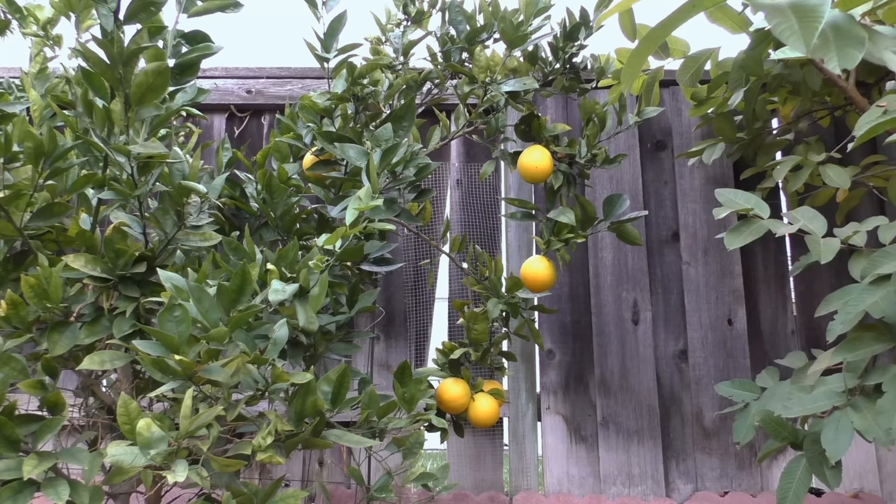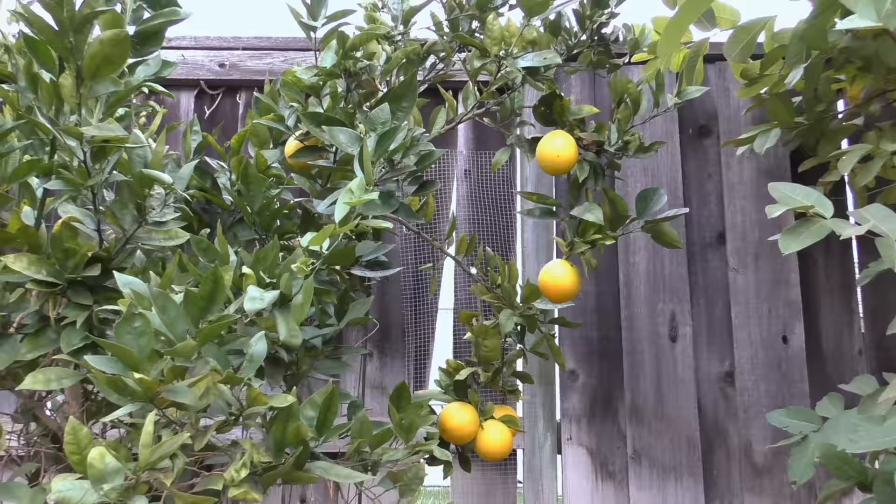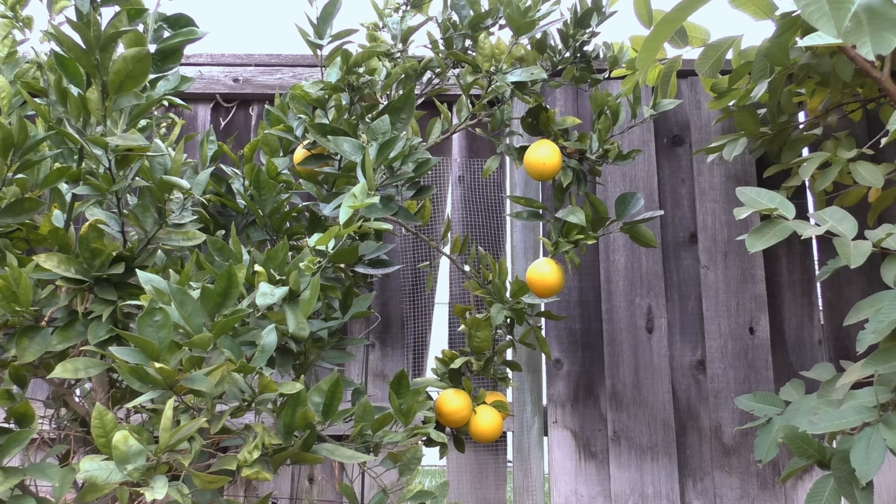Let's look at the first 3 years of growing this plant. You need to choose a nice sunny spot to grow your Washington navel orange tree. Just like any other citrus tree, it needs a lot of sunlight — at least about 6 to 8 hours of sunlight every day.